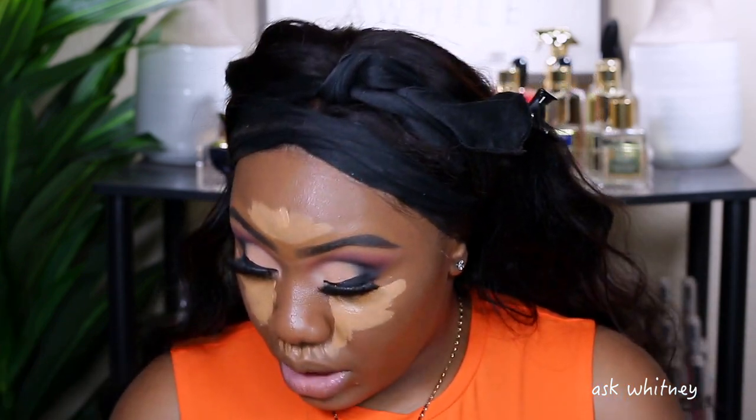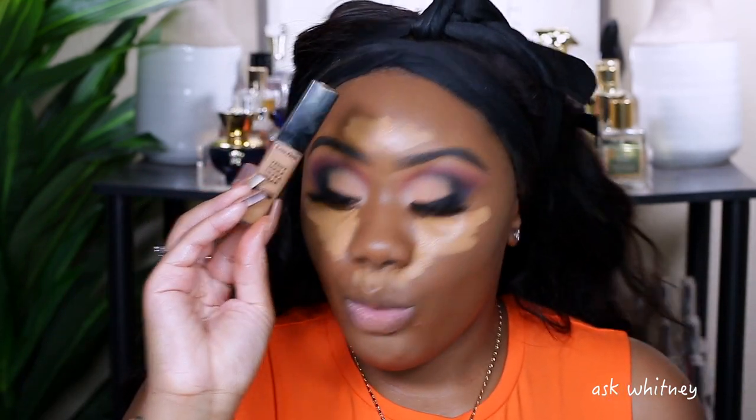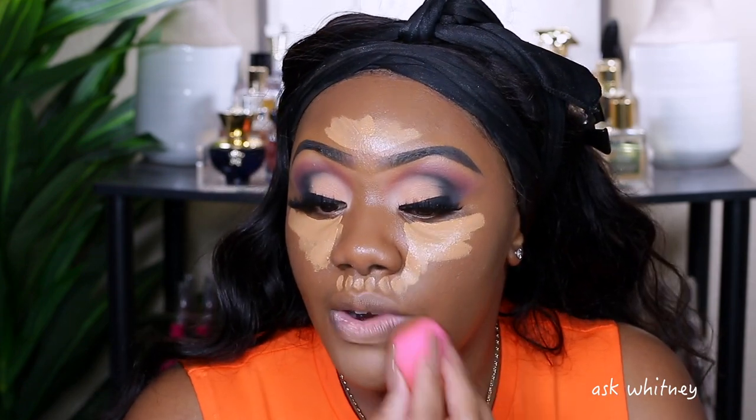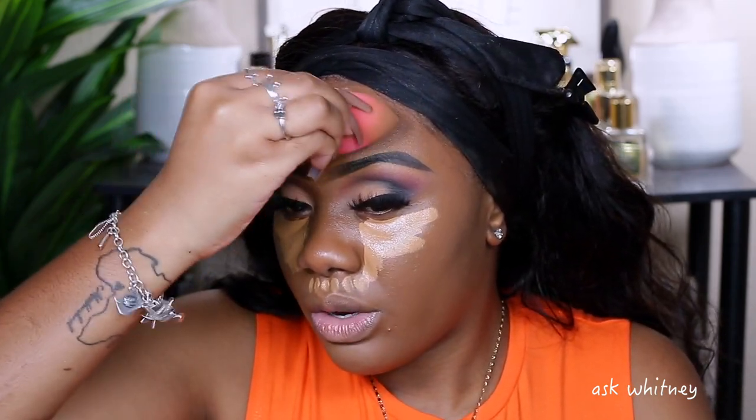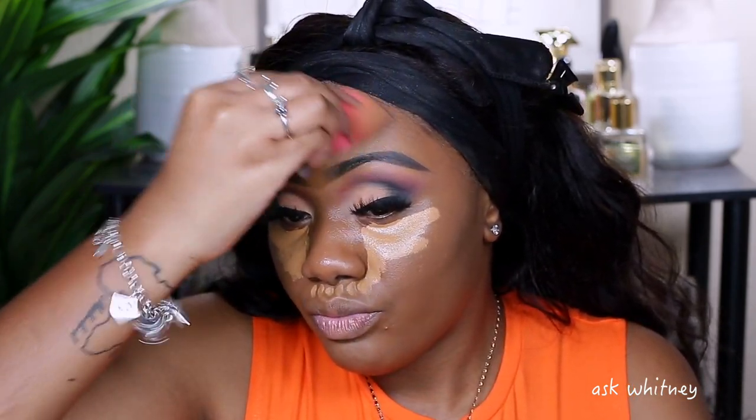Now I'm just going to go ahead and blend this out. This is a concealer you have some wiggle room with — you can let it sit and then go back and blend. The concealer you can't do that with is the Longevity one — I have to move fast with that or it's going to dry up on me. Same thing with the Fenty concealer — I went through like two bottles of that one — you've got to move quickly with that one as well.